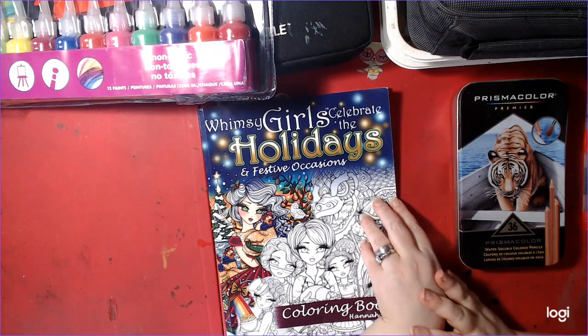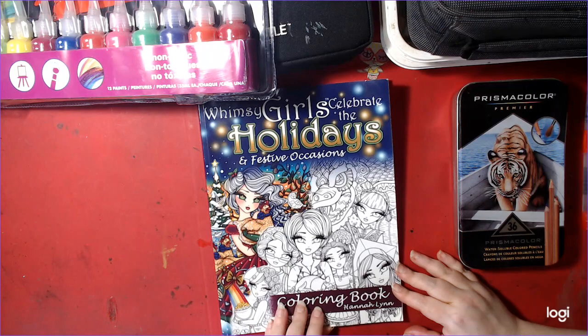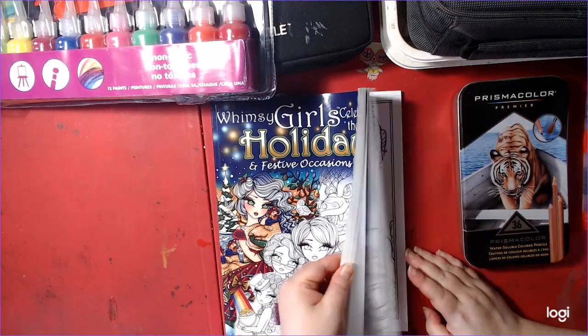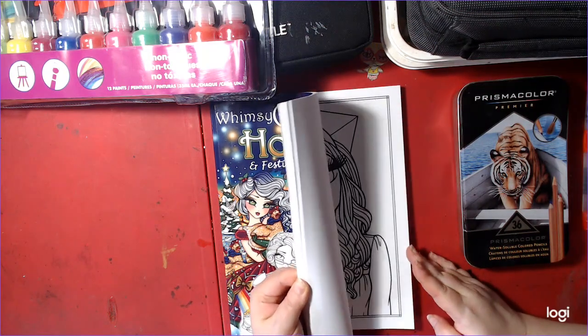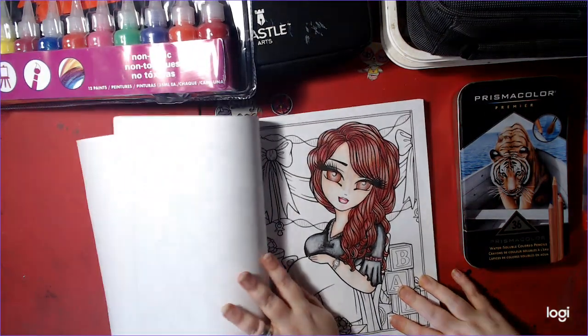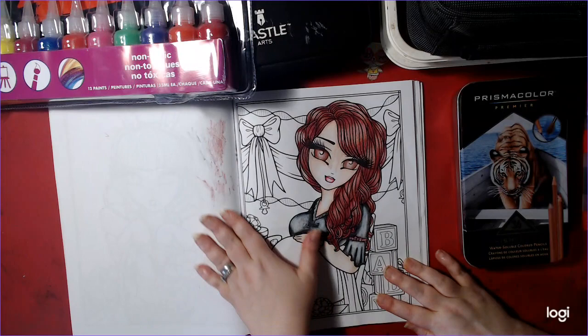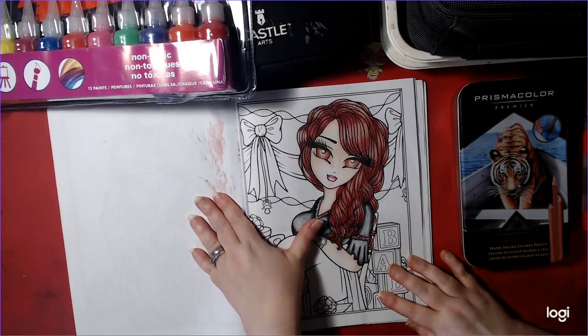I'm working in Whimsy Girls Celebrate Holidays and Festive Occasions coloring book by Anna Lynn. This is a buddy color I'm doing with Samantha Oswald — I will leave her channel in the description. She's an awesome lady. We're working on what I call the baby shower page.